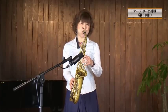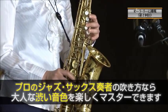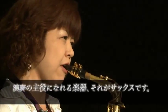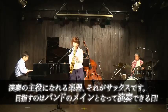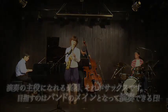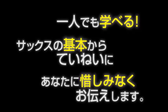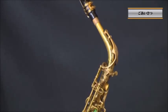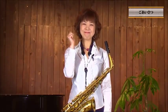本当に言ってるかどうか、聴いてみてくださいよ。と言ってみてください。サックスは人間の声に非常に近い楽器と言われています。表情豊かに吹けるようになると楽しいですよ。これから一緒に頑張りましょう。